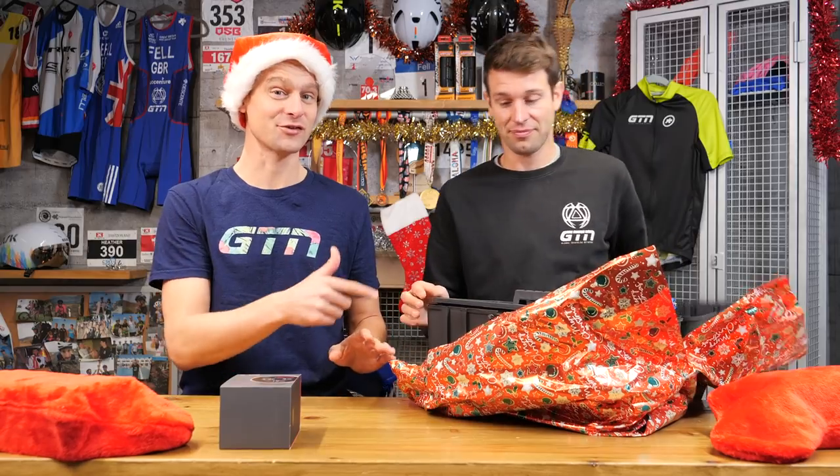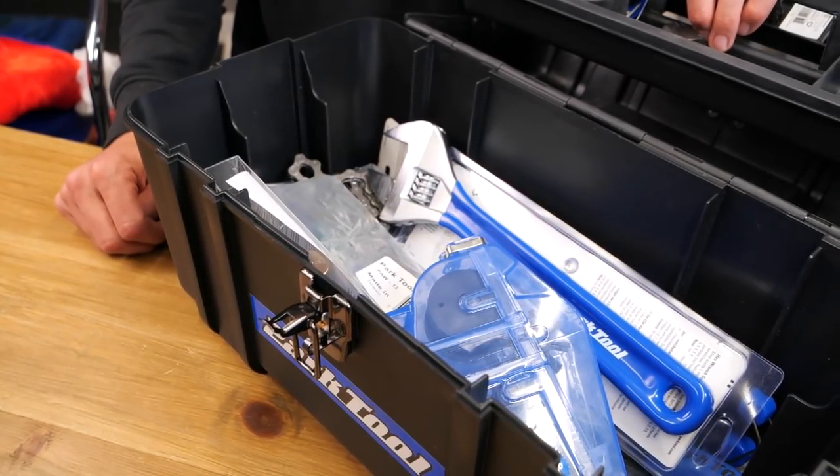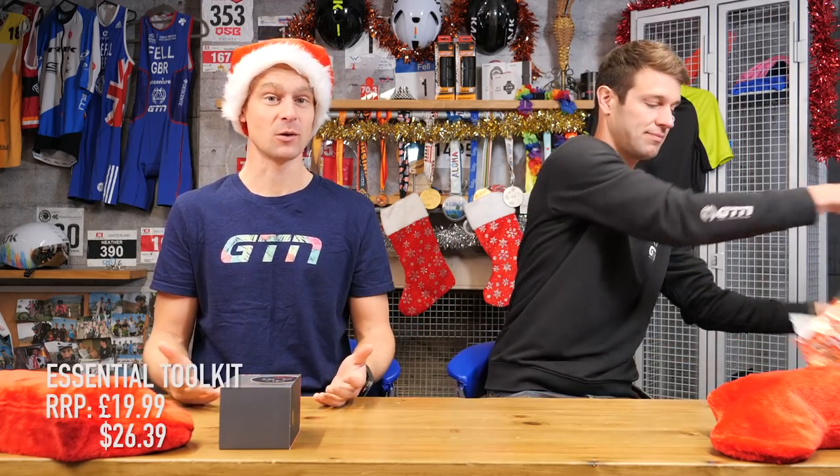Now, this might not be for everybody, unless you want to be a full-on mechanic. Park Tool do offer their essential toolkit as well, which is a slimmed-down version — hopefully enough to get you out of trouble in most cases. It's got things like tire levers, allen keys, a fold-up wrench, hex keys, and some patches if you need to repair punctures. That's the essential kit from Park Tool.